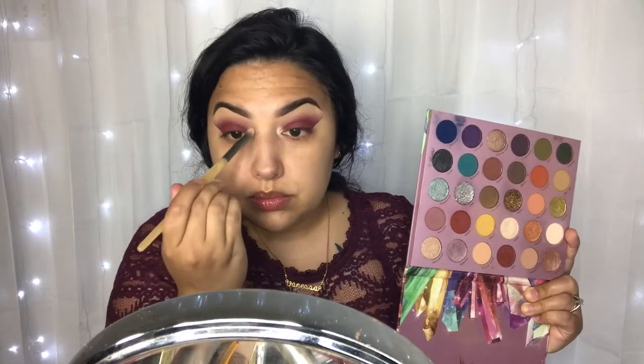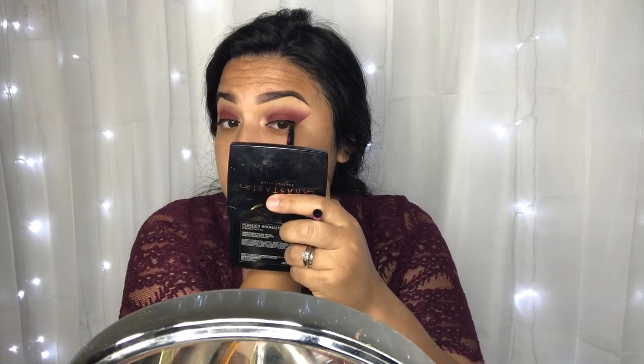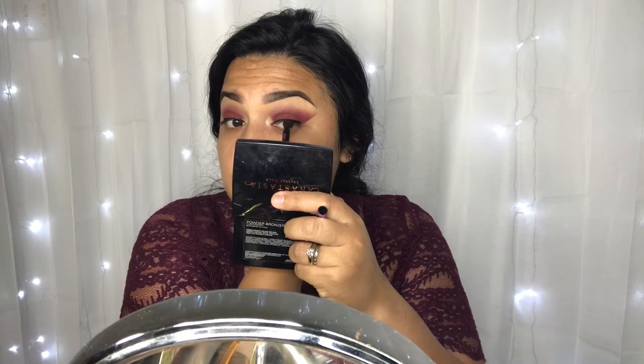Then we're going to take the shade Pearl and just pop this right in the inner corner — this is my favorite shade for the inner corner from this palette. I'm going to go in with a little bit of eyeliner; I'm not winging it out, I'm just using it to hide the lash band.